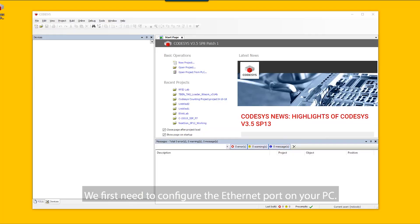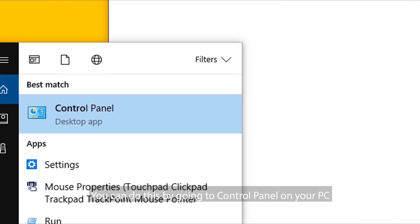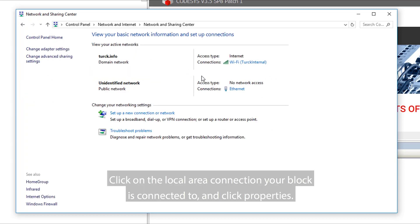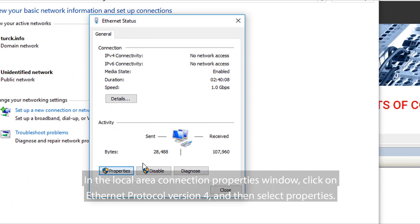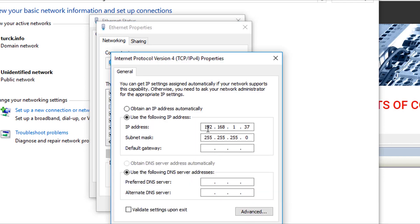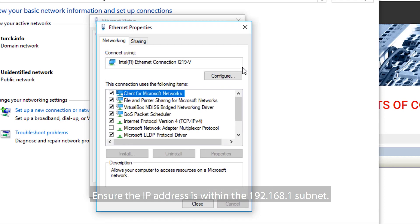The next step is to connect the TBEN PLC to your PC using an Ethernet cordset. We first need to configure the Ethernet port on your PC. Go to Control Panel, then Network and Sharing Center. Click on the Local Area Connection your block is connected to, click Properties, then click on Ethernet Protocol Version 4, select Properties, and ensure the IP address is within the 192.168.1 subnet.